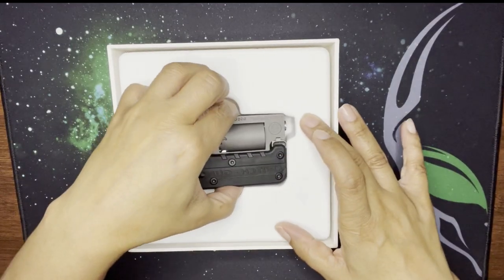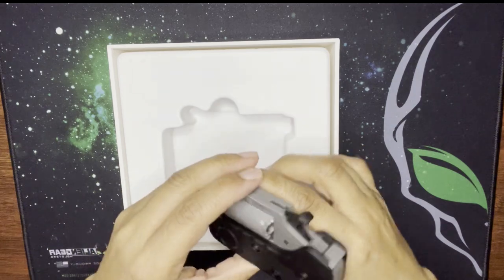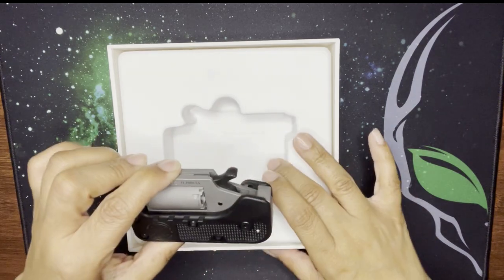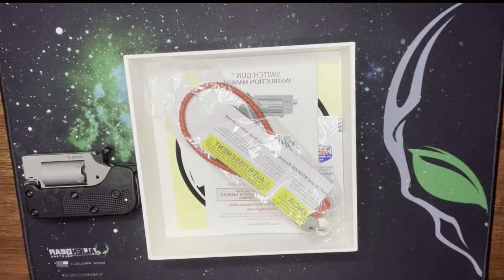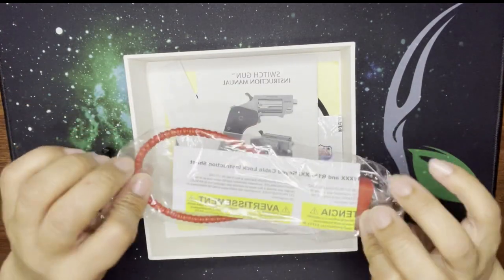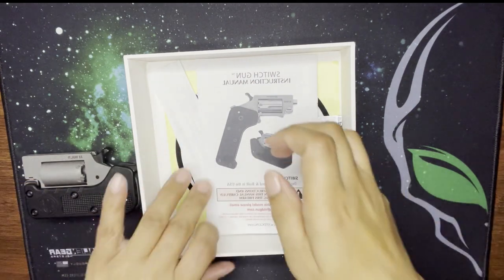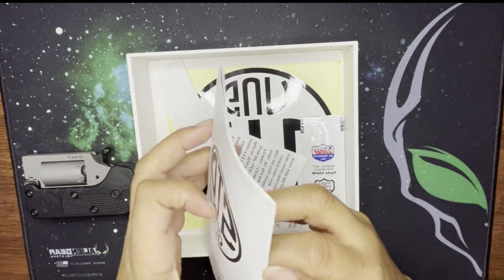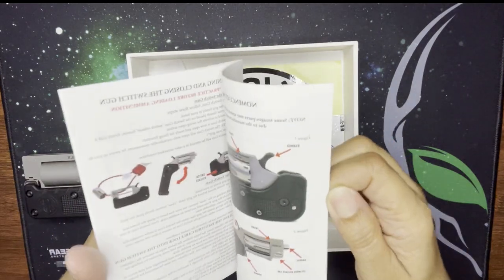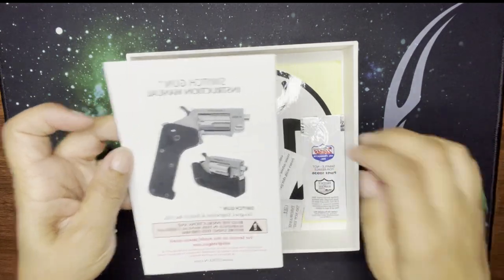Here it is — the lovely Switch Gun! I'm going to show that to you in a hot second. First, let me show you what comes in the box: of course the secure cable lock, and then we also have the instructor's manual — let's see how many pages — 22 pages, pictures and all, so you've got to read that.